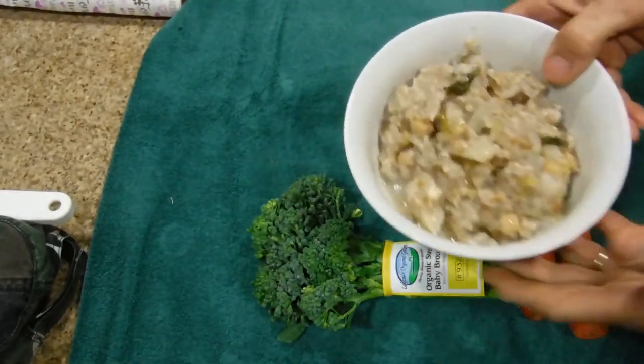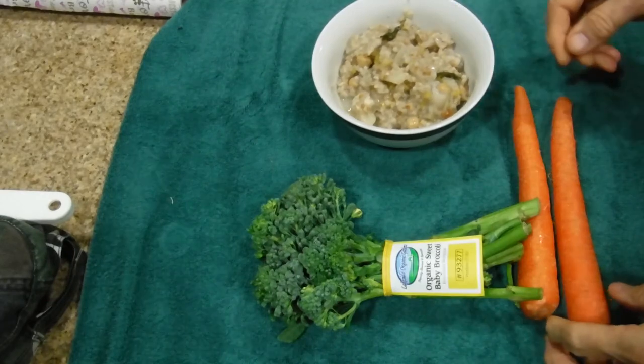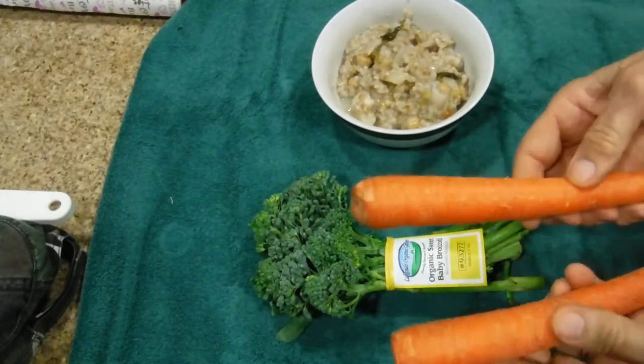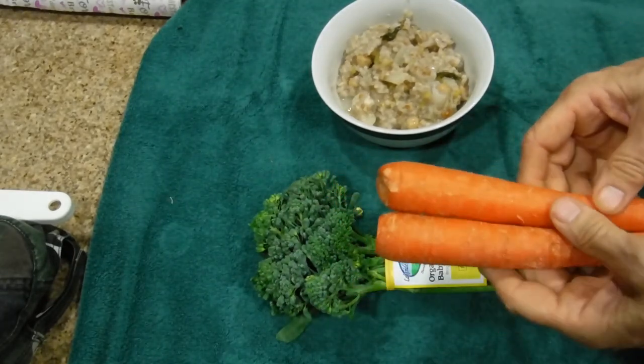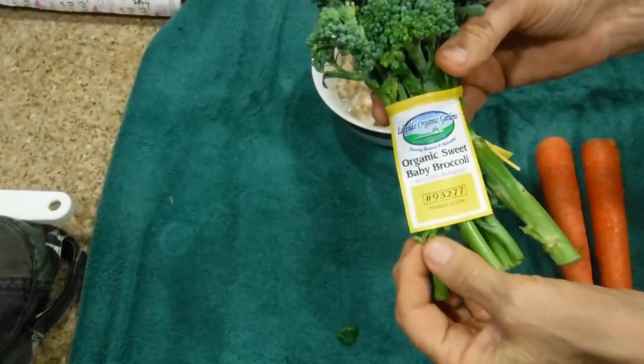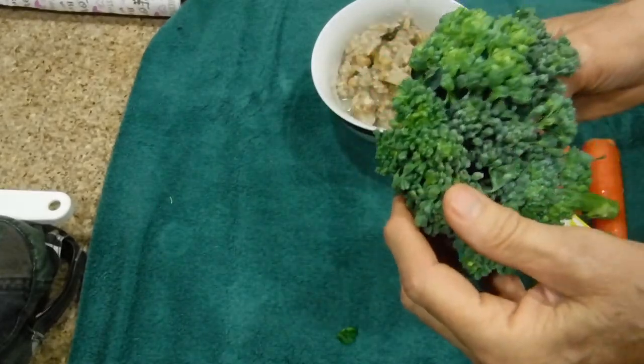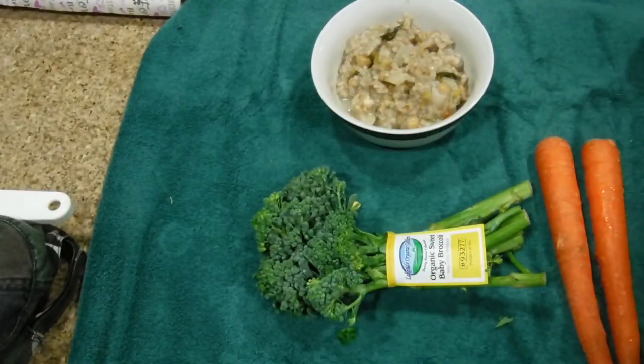This is what's left of the turnip soup that I made just a couple days ago. What I'm going to do is peel these carrots and cook them on the stovetop alongside these organic sweet baby broccoli. They're delicious when eaten raw, but I'm going to cook them for tonight's dinner.